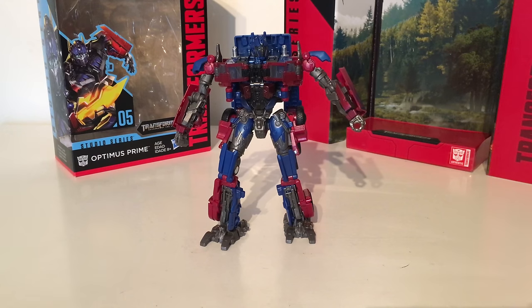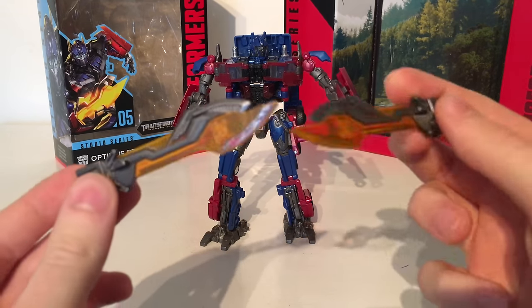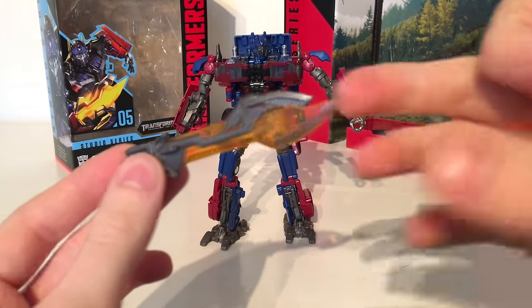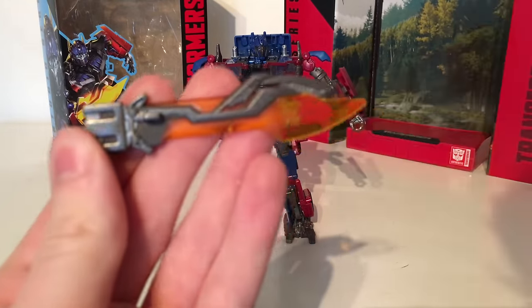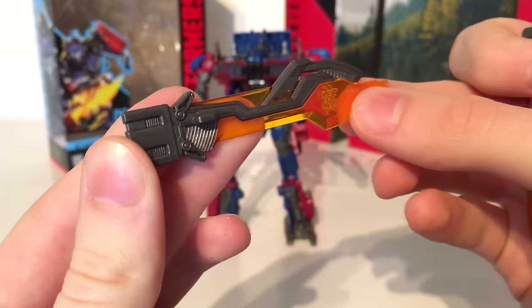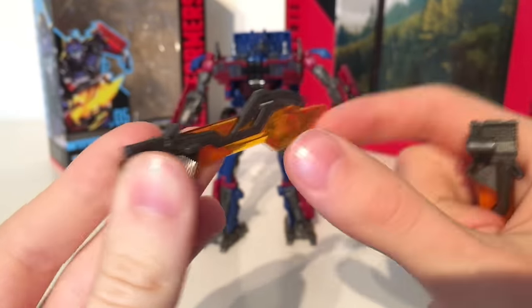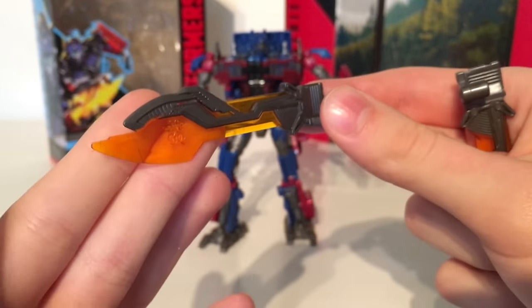Turning to accessories — as this is Optimus based from his forest fight, he does come with two energon swords that we see him use multiple times throughout all of the Transformers movies. They are detailed fairly nicely and you do have some Cybertronian hieroglyphs at the end. They are both exactly the same. You've got some nice gunmetal grey over the top of the blade with an orange translucent piece to really give it that energon look.